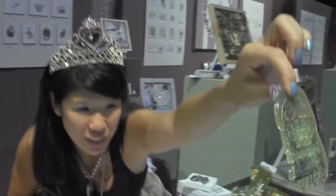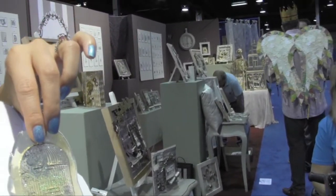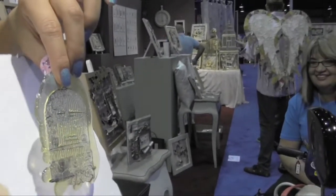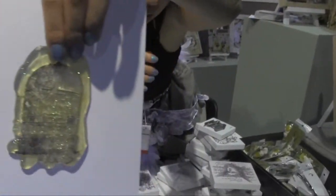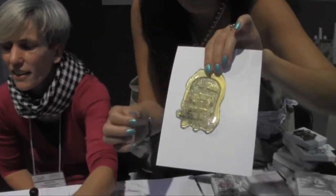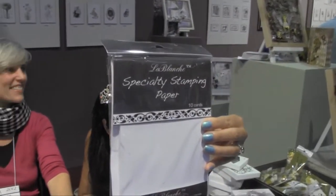They really love this technique. Can we do it one more time? I know you guys love this, so I'm going to have her do it one more time. It needs a little bit of time. This is the really cool thing that LeBlanc Stamps can do. Specialty stamping paper — you need to ask for this.